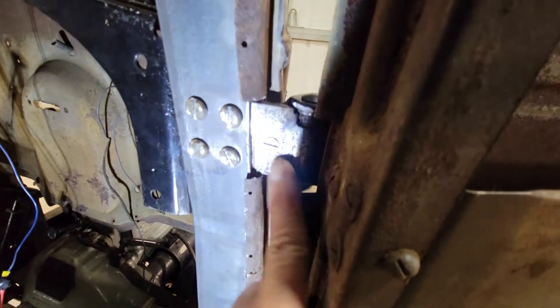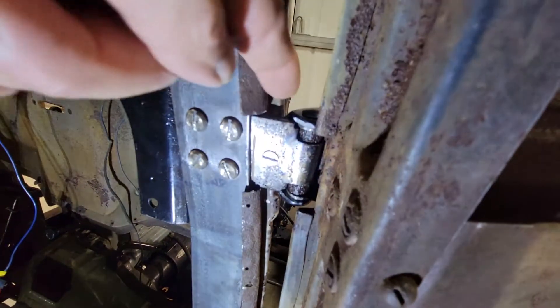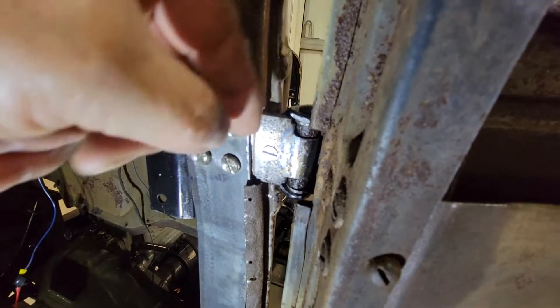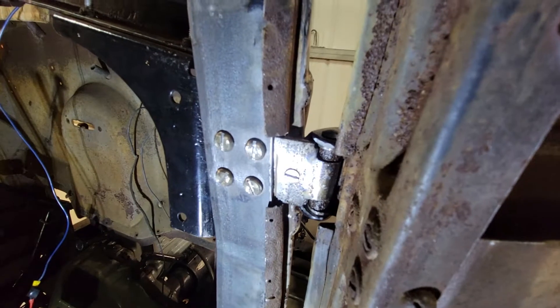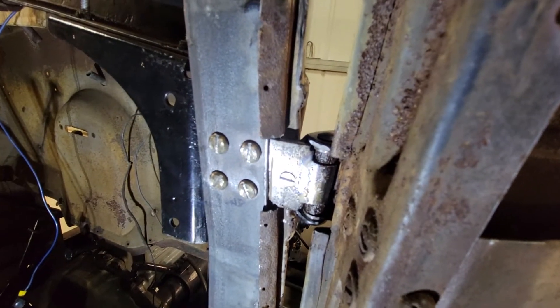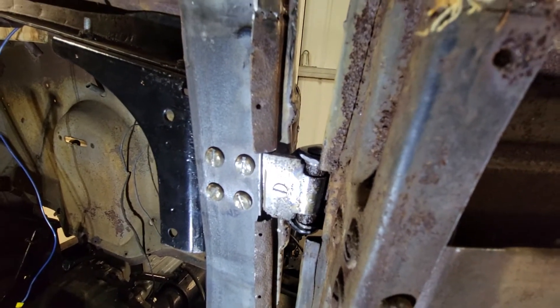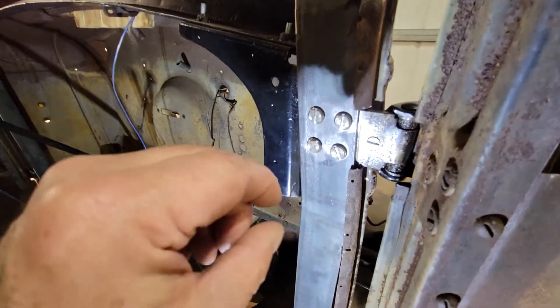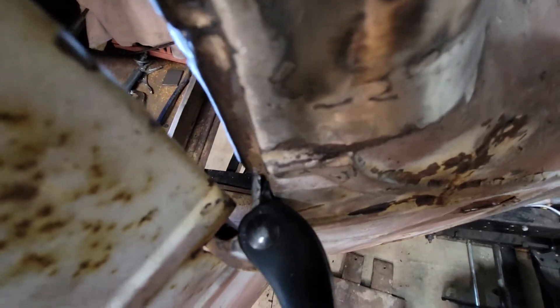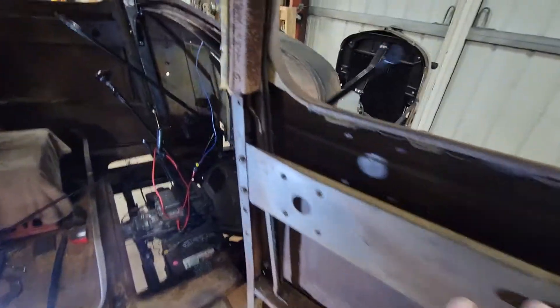I drilled a hole through the hinge, and this mirror bracket had a tiny little hole in it which I enlarged so I could put a tapered-head screw in there with a 12-24 thread — 3/16 or whatever size that is. You have to make the screw really short so that it doesn't run into the cowl. I tapped the hole in the mirror bracket.